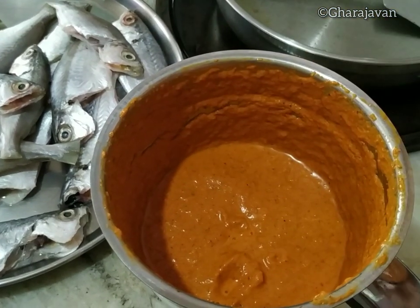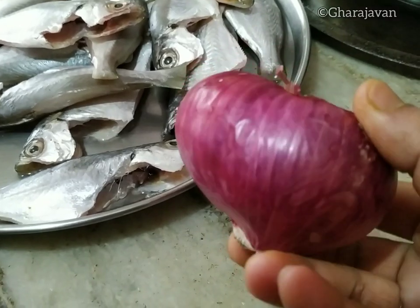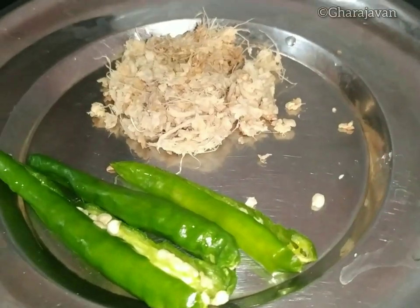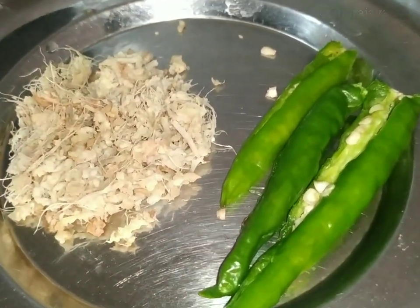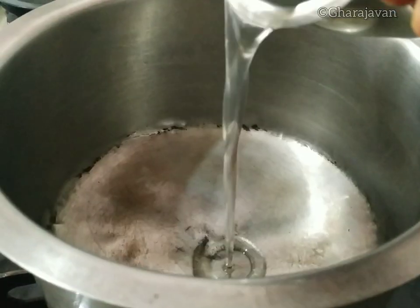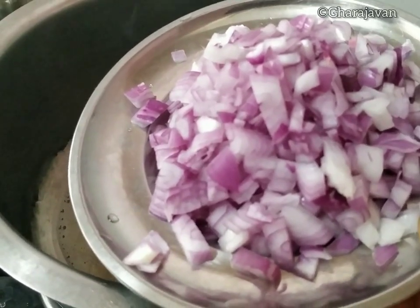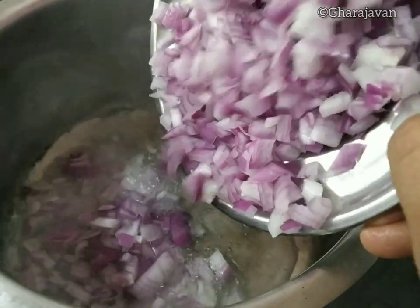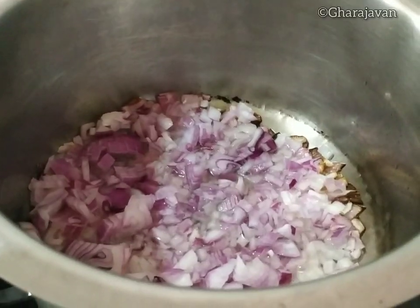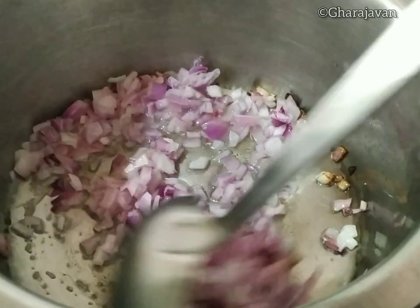The coconut masala paste is ready. For tempering, I am using a larger-sized onion — it really gives a good taste to the curry — along with 3 green chilies and 1 big tablespoon of grated ginger. Heat around 2 to 3 tablespoons of coconut oil and add the finely chopped onion with around half a teaspoon of salt so that the onion fries sooner.